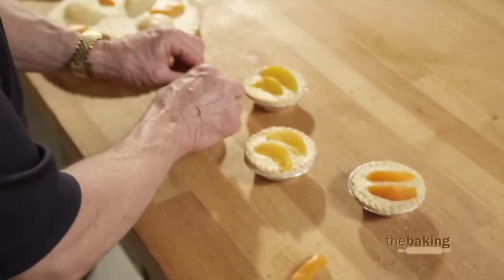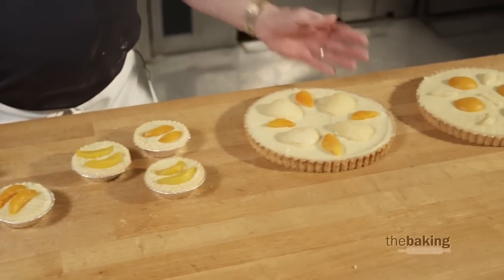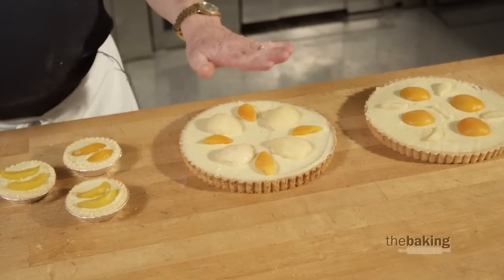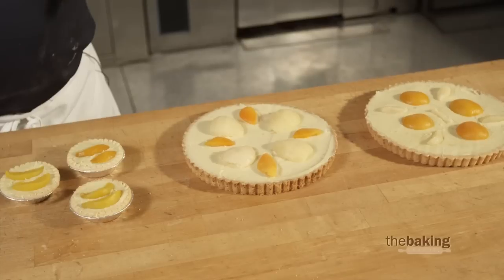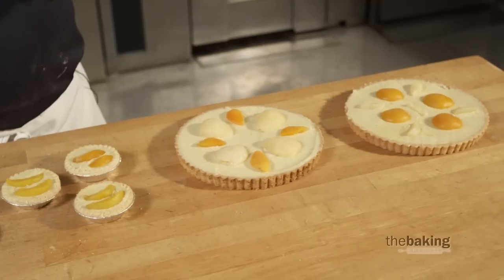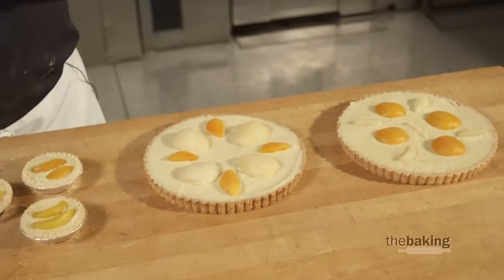At this point we're ready to bake our tarts, so I'm going to place them in what I call a relatively cool oven. I usually bake these at about 320, no more. They tend to take on quite a bit of color — there's quite a bit of sugar in this product, so we don't want to over-bake the outside before the middle is done. I would recommend 320, maybe even 310 in a rack oven, but 320 to 330 in a conventional oven.